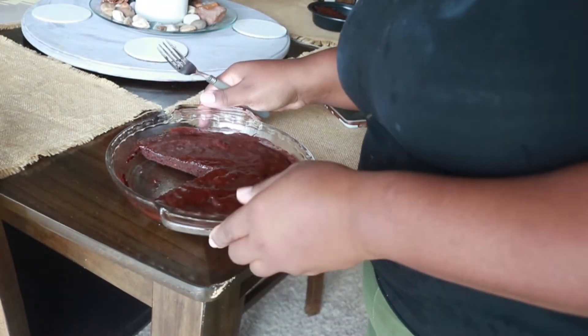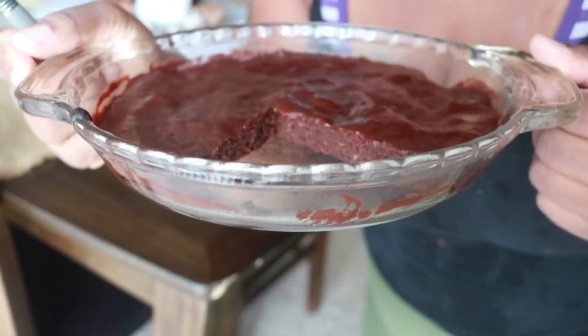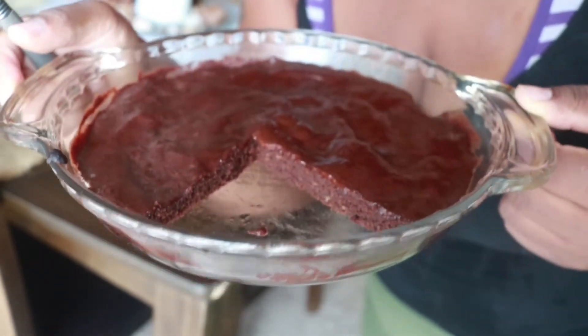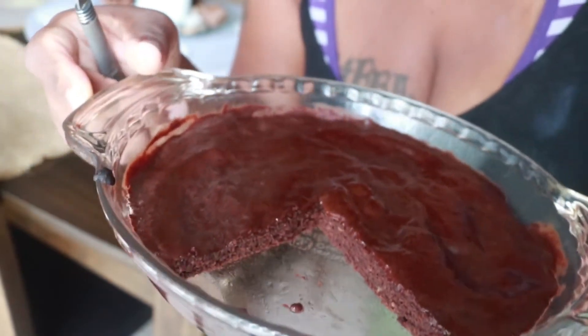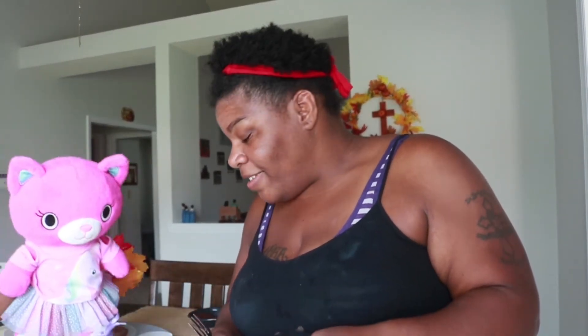Okay guys, we are all done. I went ahead and cut it so you guys can see. It is really thin, but that's good because that means you're not having as much. So I went ahead and cut it — that will be the end of this portion. We are about to sit down and enjoy this nice homemade delicious brownie, if this bear will move away from my brownie.